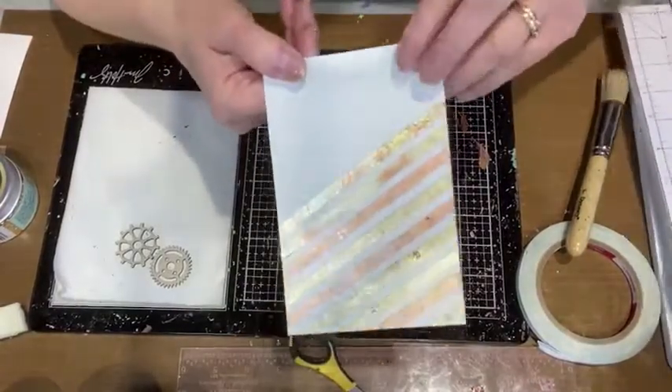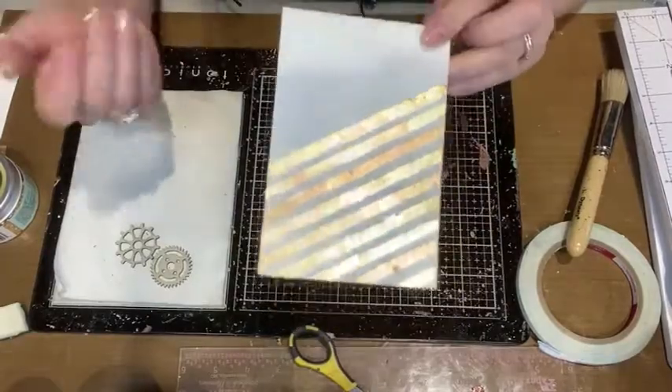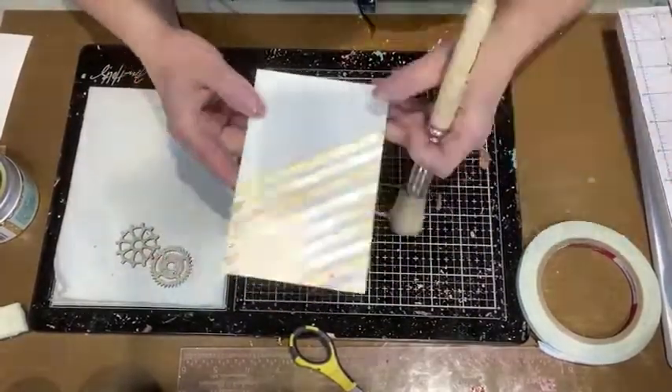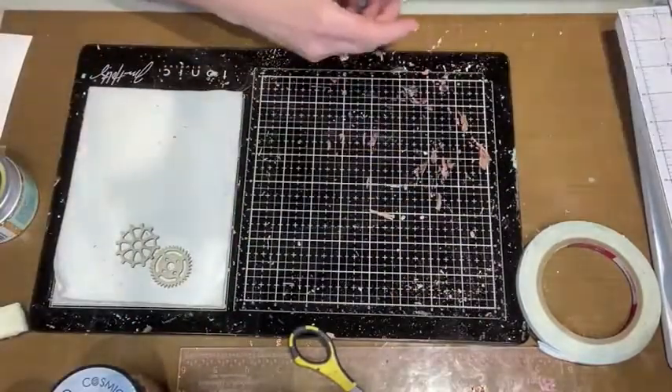There we go — technique number one. Easy: all you need is double-sided tape, a stiff bristle brush, and gilding flakes.